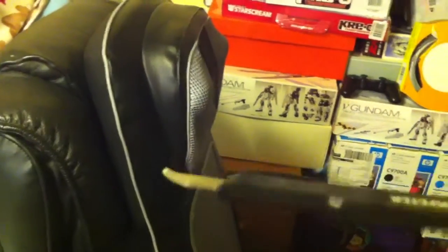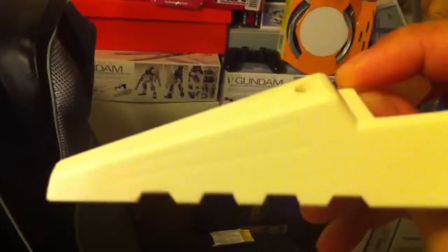It works pretty well. I'm trying to do some of these lines — do them a bit deeper. I'm not sure if you can see, but I'm trying to get those panel lines a little deeper so they show a little better. Some of the legs are glued.